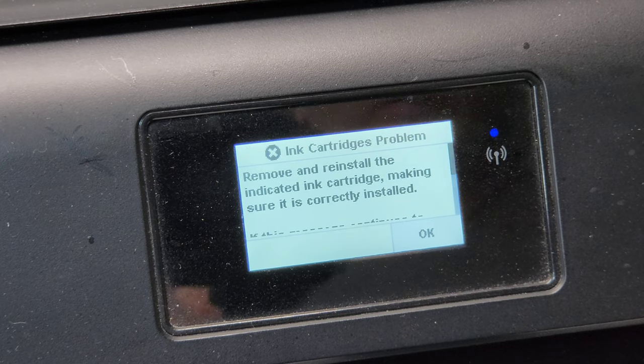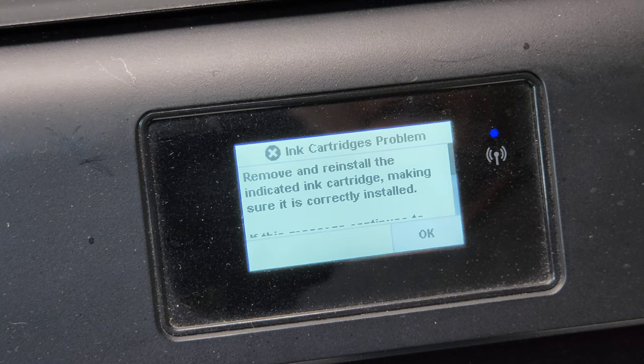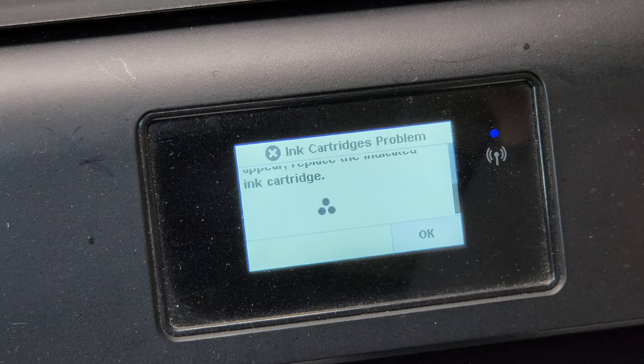I put the cartridge back in after cleaning everything and it's still giving me the error. It still shows that the color cartridge is the problem one. At this point, I know I need to replace the ink cartridge.